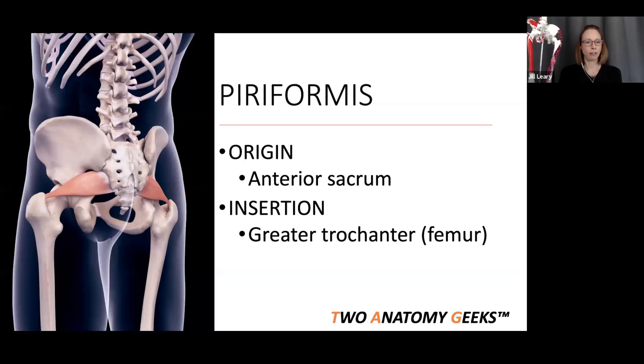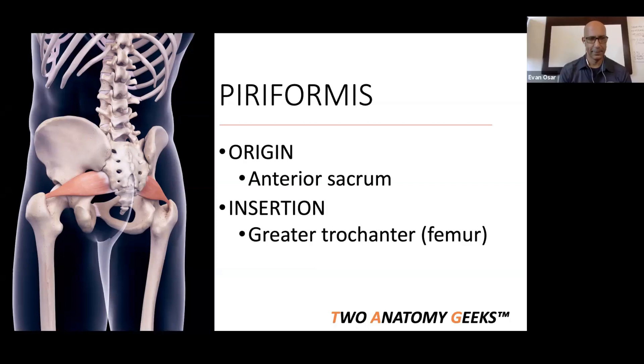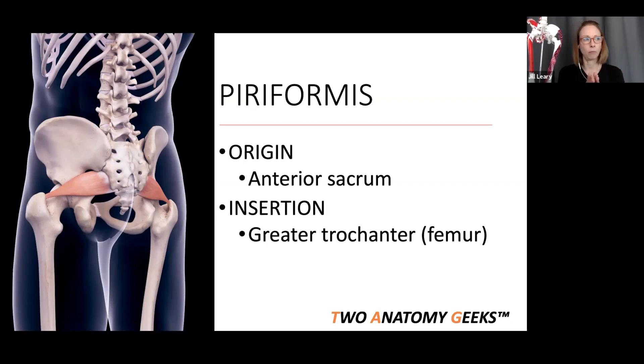The piriformis is one of my favorite hip muscles because it's got a short origin and a short insertion, easy to memorize for testing purposes. The origin is on the anterior surface of the sacrum — not the back side, but underneath. It originates roughly between where your PSIS (posterior superior iliac spine) is and down to the tailbone — in the middle of that area.